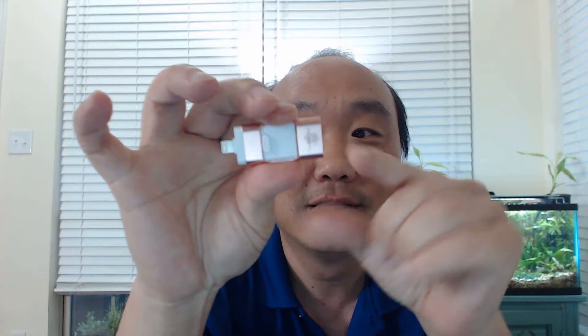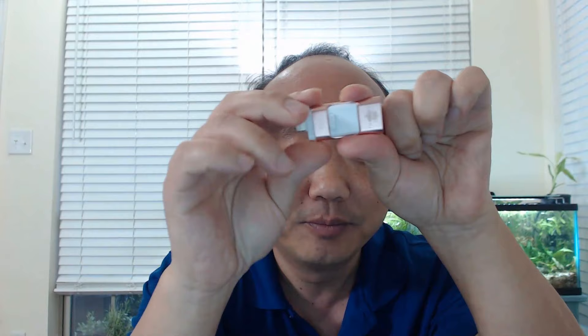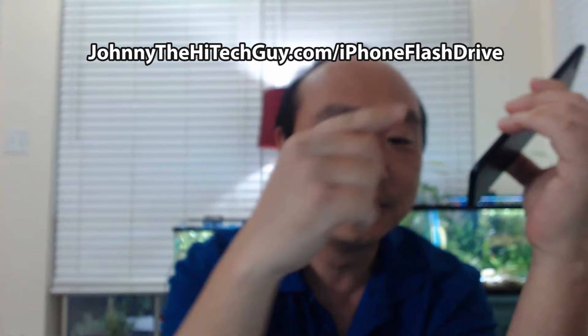I found a great little device — it's a flash drive for iOS and Android. Check this out: it's got the lightning connector on one end and USB on the other. You plug this into your iPhone, download the app, and you're good to go. I'll leave the link in the description below or you can go to johnnythehightechguy.com/iphone-flash-drive.